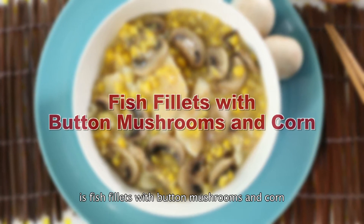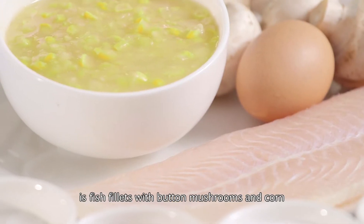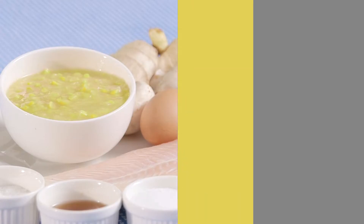The healthy dish we show you today is fish fillets with button mushrooms and corn. Today's recipe serves 4 people.